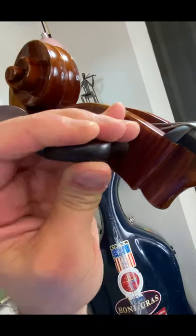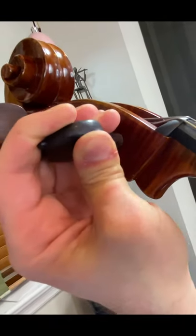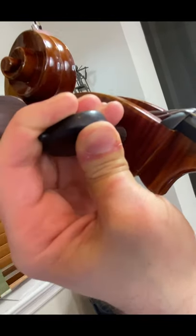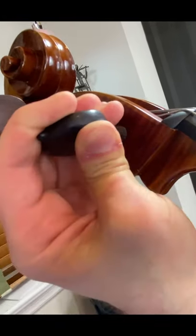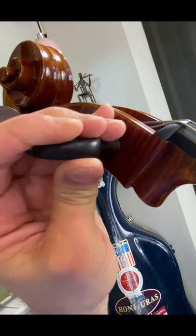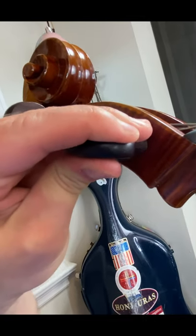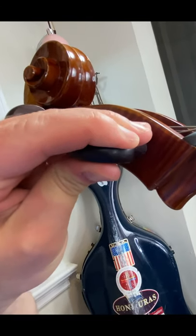To make sure you are turning the peg the right direction, it can help to think about what your thumb is doing. If my thumb is moving up and away from me or pressing on the peg, I am making the string go higher. If my thumb is moving toward me and helping to pull down on the peg, I am making the string go lower.